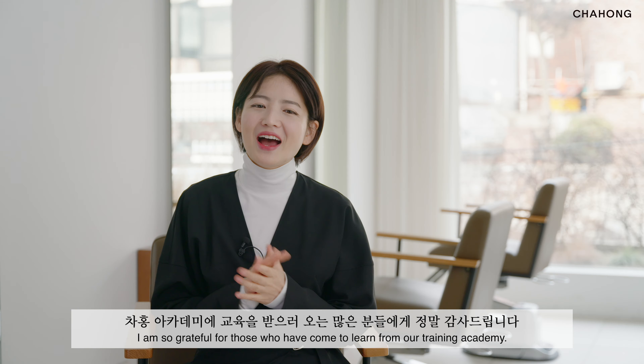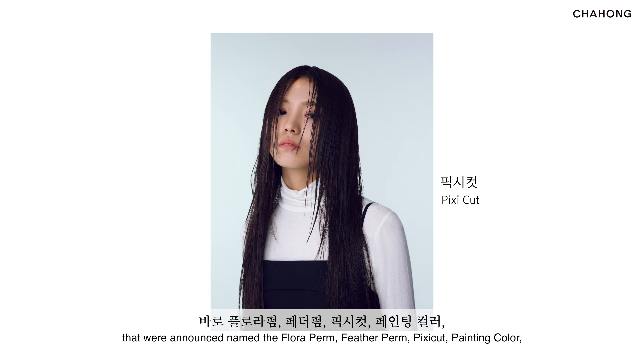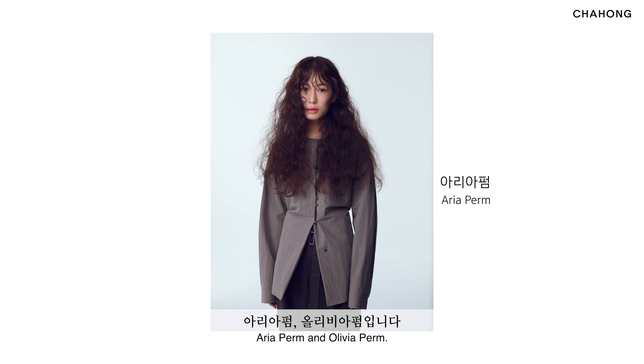Many hair designers visit Cha Hong Academy to receive training. Among those who train, not only are they from Korea but also from different parts of Asia. They learn how to master the Elizabeth pump, Bid pump, Hershey cup, Grace pump, Jelly pump, Bonnie pump and more. I'm so grateful for those who have come to learn from our training academy.